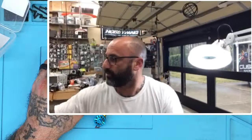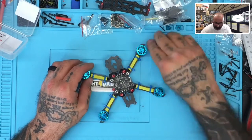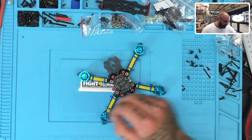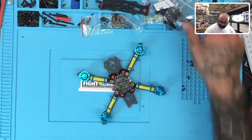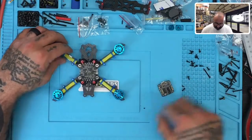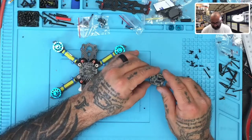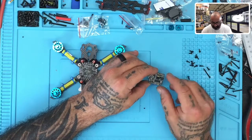We're going to zoom out, split the screen, and get started. Sorry about all the screws — this is part of the build. We've got the flight controller that we need to put on, and one of the things we want to look at is what exists underneath — what's on the bottom of the flight controller and what's on the top.